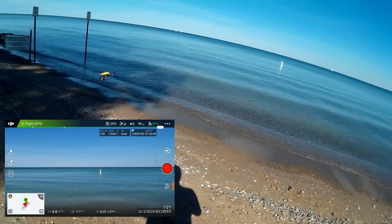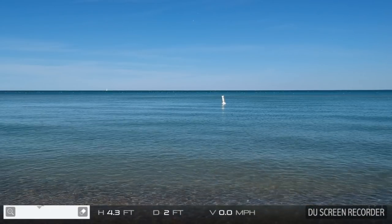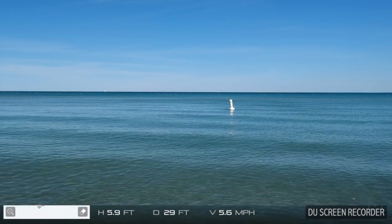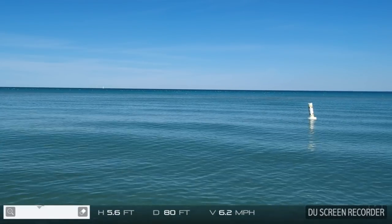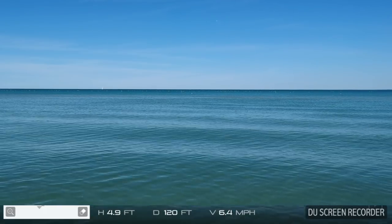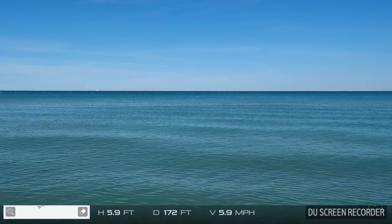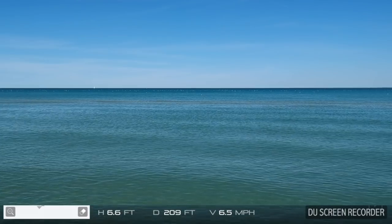I'm going to shoot some footage taking this guy out over the lake. I've got the PolarPro filter on, so I'm just going to take it out low and steady over the lake and just keep taking her out there. Just a beautiful day — I'm only at about six feet above the water, so really nice and low.